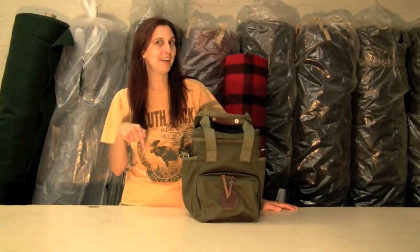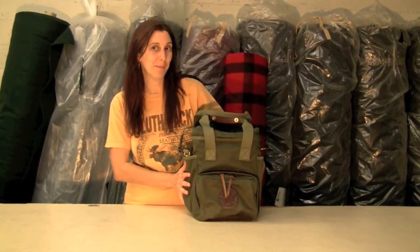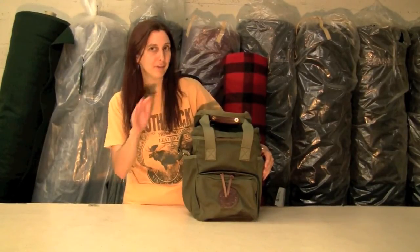Hey there, fishing fans! Molly here again from the Duluth Pack Factory to show you our exciting new soft sided tackle box — everything that you need in one spot, full of features.